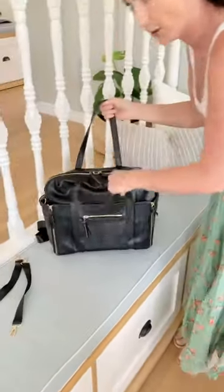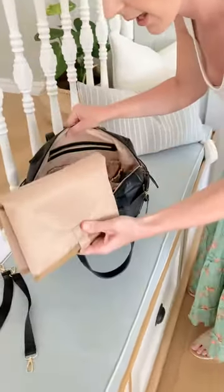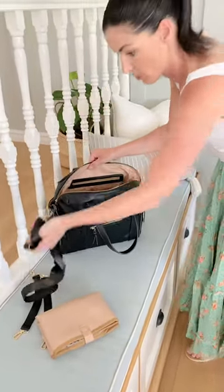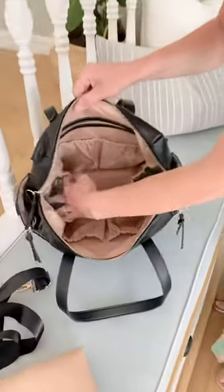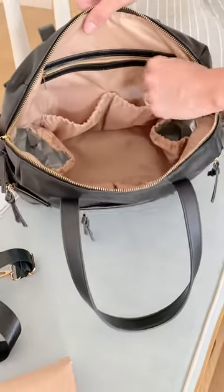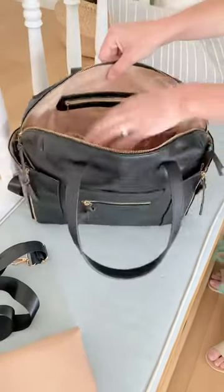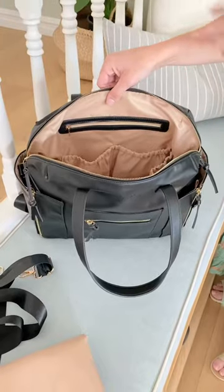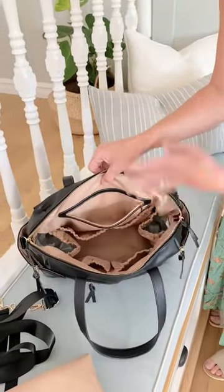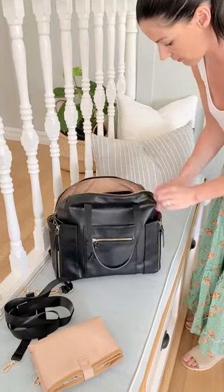Let me show you inside. It has lots of compartments inside. You get a nappy/diaper pad as well, and also a shoulder strap. Inside, it has an insulated pocket on both sides. It has two more compartments at the back for nappies and diapers, another two compartments at the front, and then the middle compartment for clothes or a change of clothes. There's also a further zip pocket at the back that's quite spacious — you might want to put your purse in there.